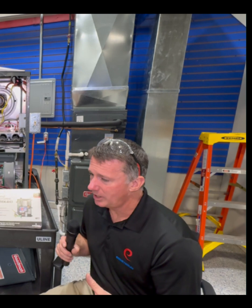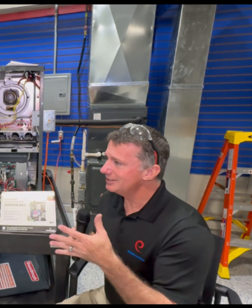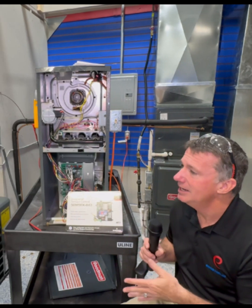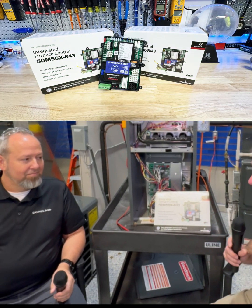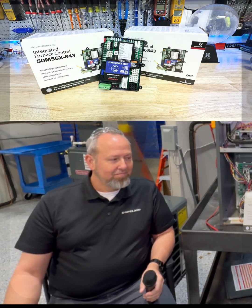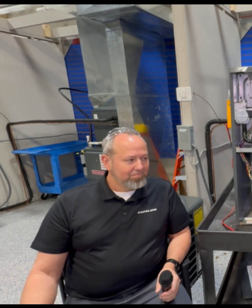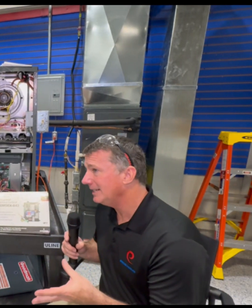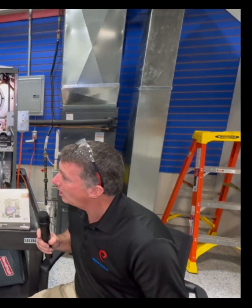When we start talking about universal replacements, we have to take into account that there are a lot of technologies out there. So we're going to talk about the new 50M56X-843 universal replacement board — it'll work with PSC motors and some ECM motors as well, is that correct?